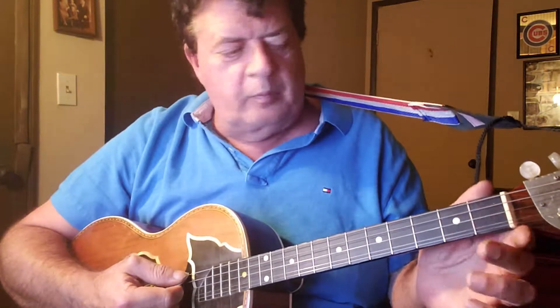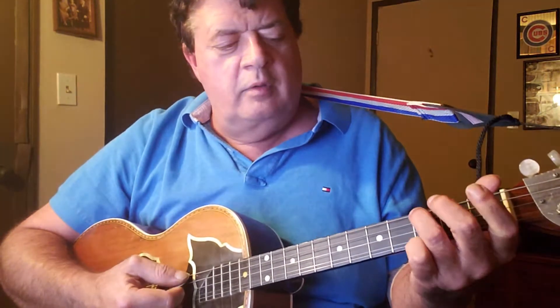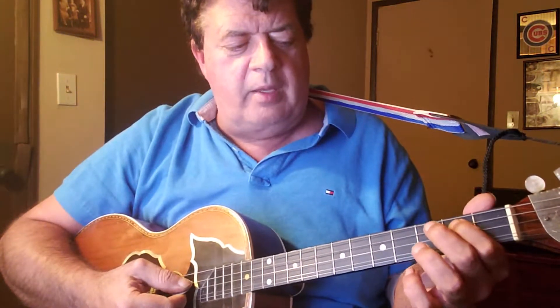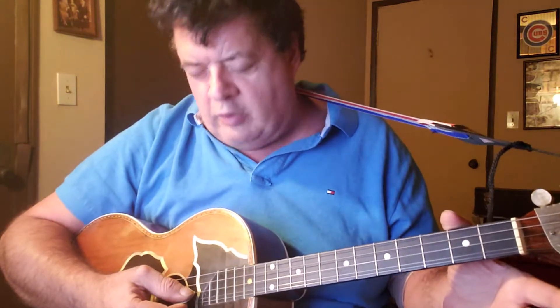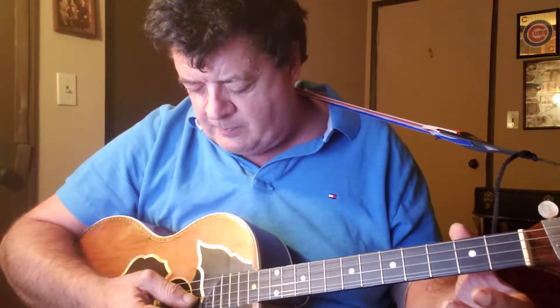We went up the scale: G, first fret F, third fret G. Then we switched strings to get to the A — it's open A, second fret B, third fret C. Change strings to the D string, the second string. Hit it open, I got a D. Second fret is E, third fret is F.